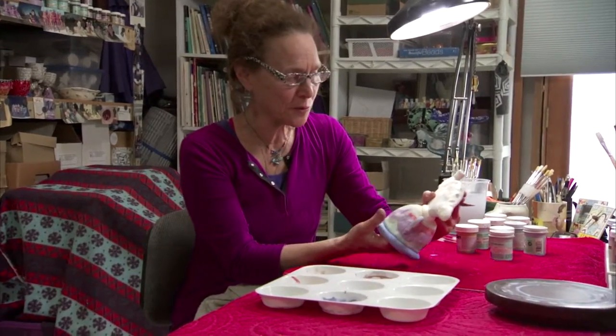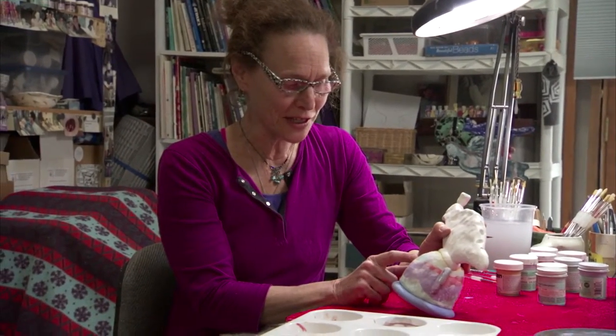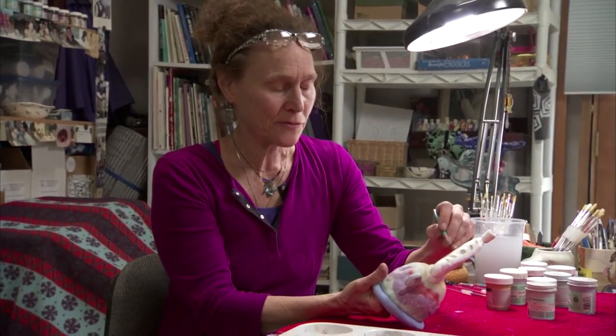What I'm going to do on the bird is about the opposite of what I did on the base with the loose watercolor. I'm going to do a drawing in pencil and then cut in with the underglazes, doing it like I'm doing a real painting with images.